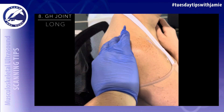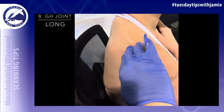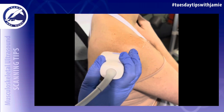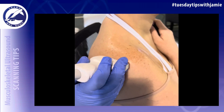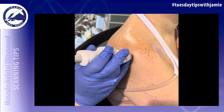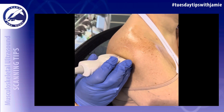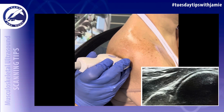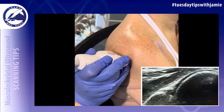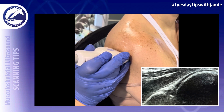Palpate the scapular spine on the patient's body and come to the lateral edge. Place the transducer long axis to the scapular spine at the lateral edge and move slightly inferior to locate the glenohumeral joint. Capture an image of the glenohumeral joint in the long axis with grayscale and with power Doppler.